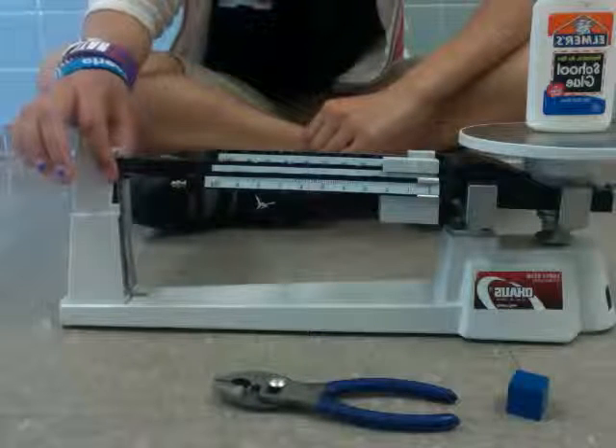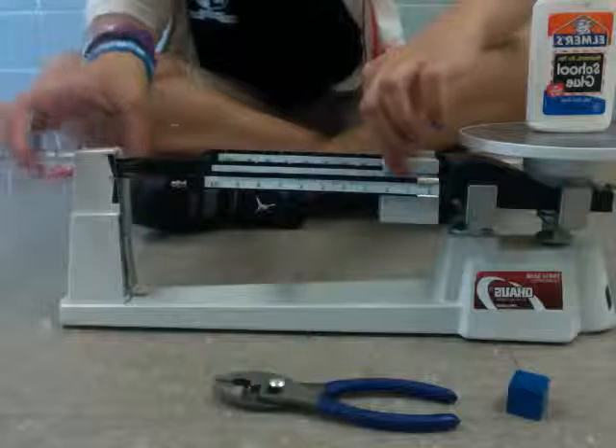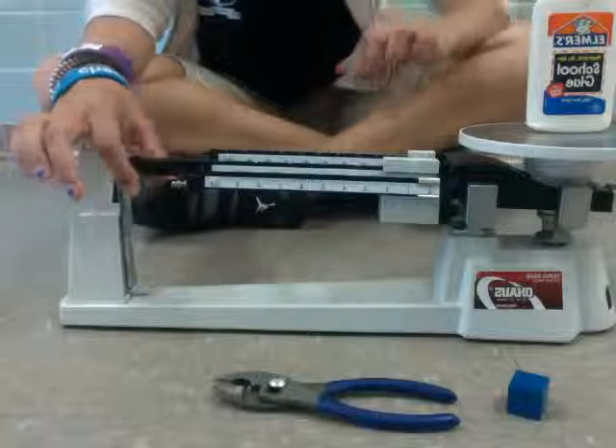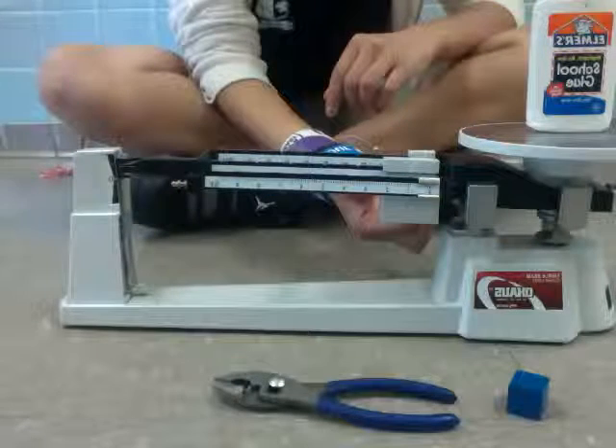Now we'll go on to the biggest rider. We're at 100, and that's too heavy. So we're going to put it back to zero, and then we'll use the second biggest rider.